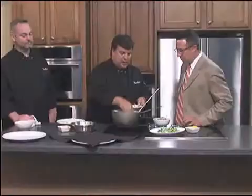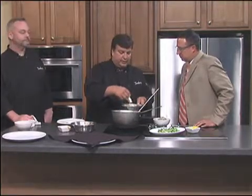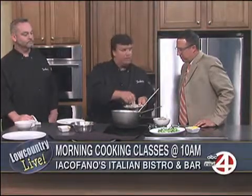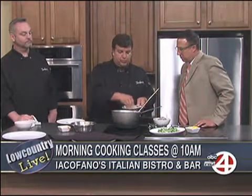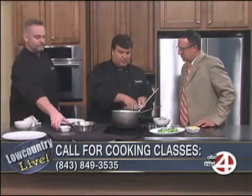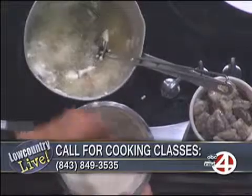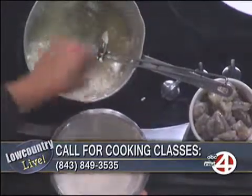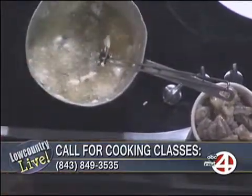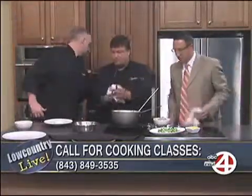While this is cooking, I told you a little bit about the cooking classes we have going on — that's going to be every Monday night starting July 9th. You can call the office, it'll be on the website shortly, probably within the week. Every Monday night you'll do different classes. Check out ikefanos.com or call 849-3535. It's about $42 for the class.